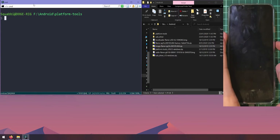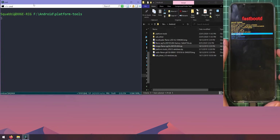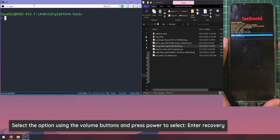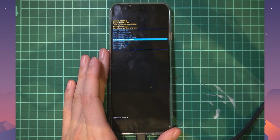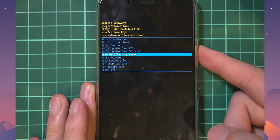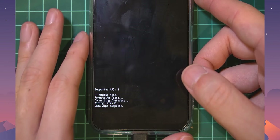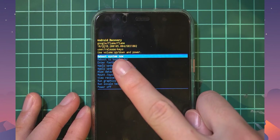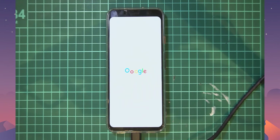Now that the update is done, we'll reboot into recovery to do a factory reset, allowing the device's recovery to format the user data and other data partitions, and also wipe any leftover security data including the Titan M security chip. Navigate to Enter Recovery from the fastbootd menu, press Power to select, then navigate down to Wipe Data / Factory Reset, hit Power, select Factory Data Reset, and confirm. At the bottom you'll see it format data, metadata, and wipe the Titan M chip. Once complete, select Reboot System Now to boot up to Android.